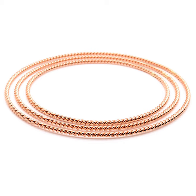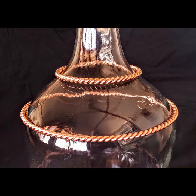Using the Twisted Sage water rings, you can create an elixir which carries the energy and information of specific plants or minerals.